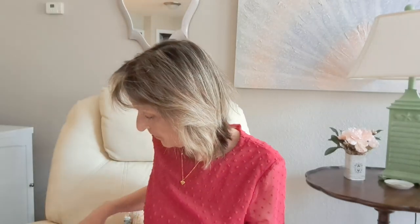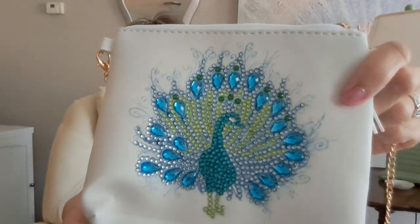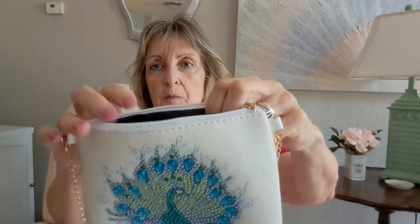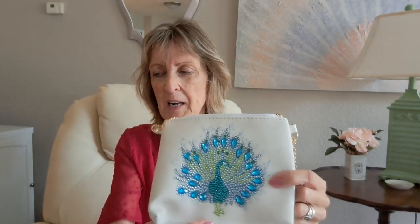I just finished my purse that had the peacock design — it was shown unfinished in an earlier video. It's a long crossbody strap and, if you could see the sparkle of this peacock, it took me about an hour and a half to do. It comes with a cute little embellishment tassel. There are no pockets inside but it's a pretty nice size — a normal cell phone, makeup, or car keys would fit. This was around $5.65 with the whole kit.